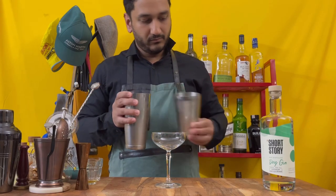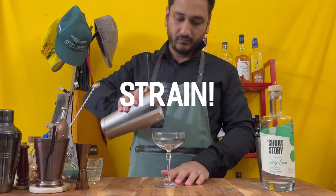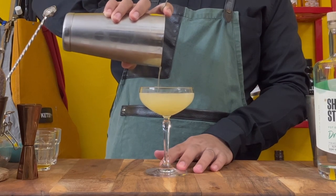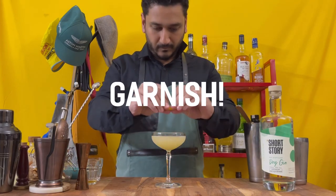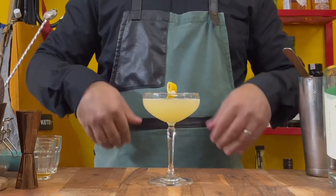Go ahead and pop open your shaker and strain this into a chilled coupe. Express a peel of lemon onto the glass rim and garnish it with the same peel. And there you go — the Bee's Knees.